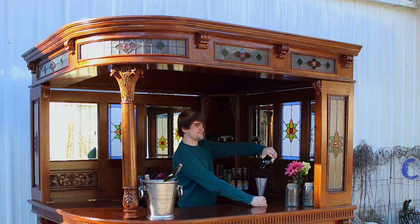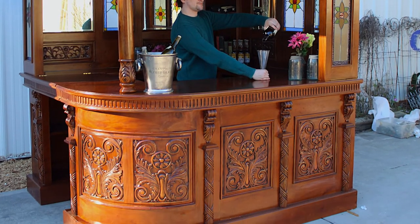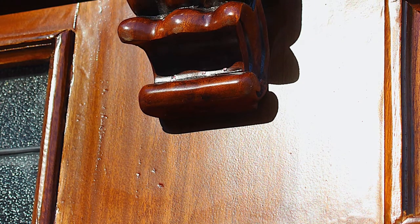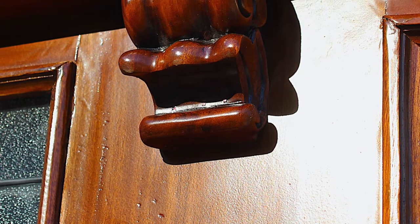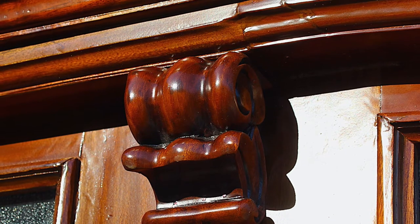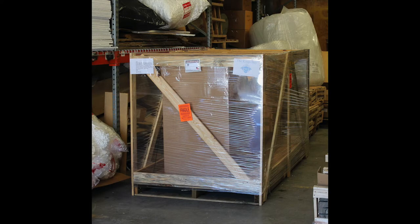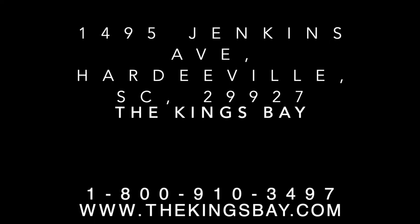With the bar now complete, all that's left to do is to add booze and friends. Due to the handmade nature of this item, certain pieces may have natural wood movement or imperfections. We believe that it adds to the antique look of this reproduction. All pieces will be delivered crated on pallets and need to be truck shipped. If you believe that there will be an issue with delivery to your address, please contact us before purchase. Thank you for watching another tutorial from the King's Bay and we hope you enjoy your purchase.